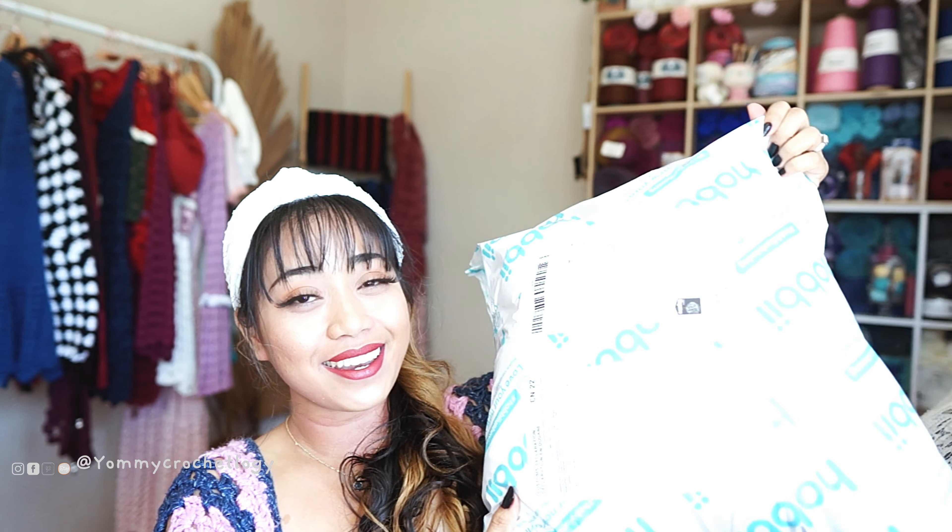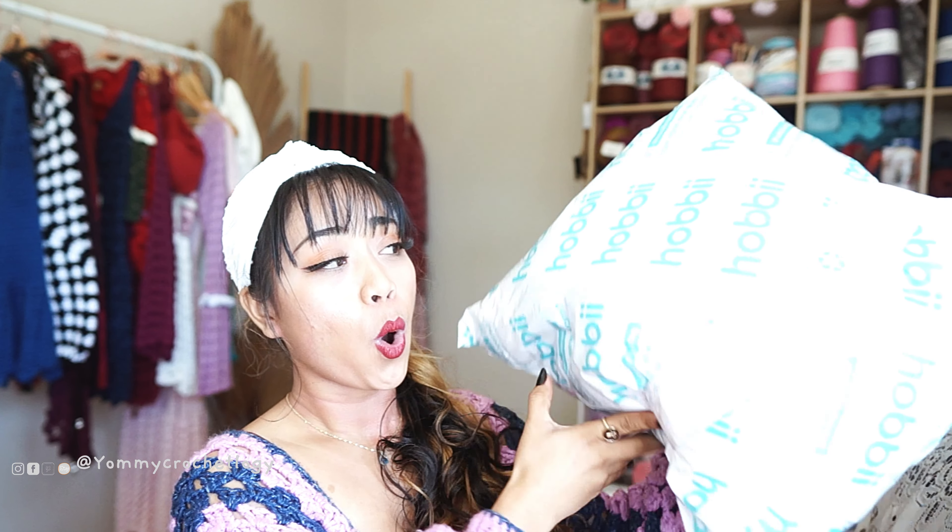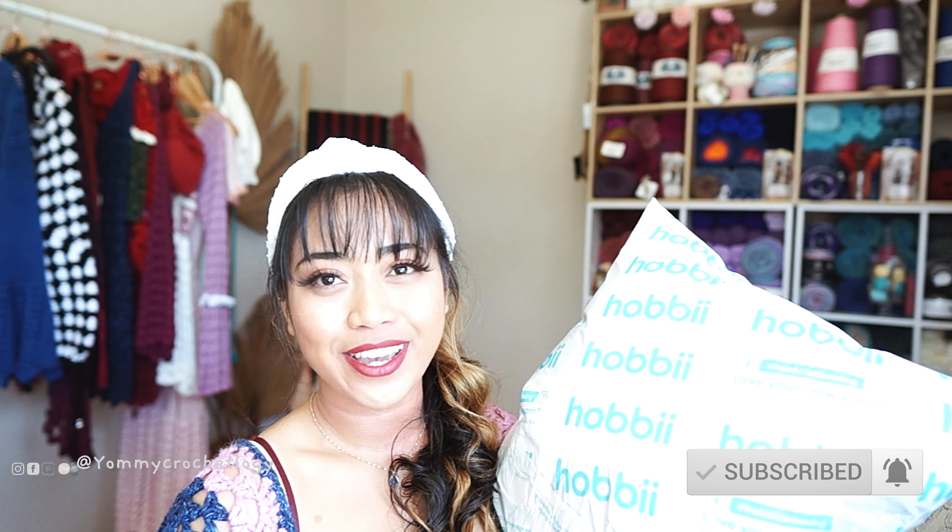So I have here the giant parcel. If you're new to Hobbyii or haven't ordered from them yet, they're a Danish company with a huge range of yarns. They usually send parcels like this one with the Hobbyii branding. You can use the hashtag 'Hobbyii Unboxing' to enter their monthly giveaways — they pick winners among those who post an unboxing video or photo using the hashtag. You might win 20 skeins of cotton!